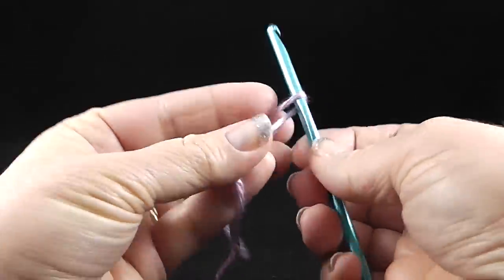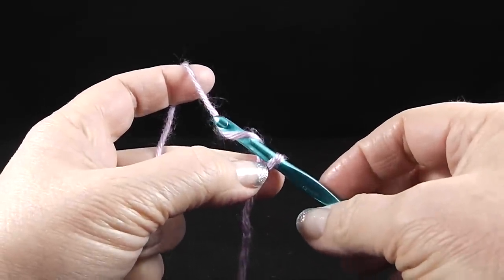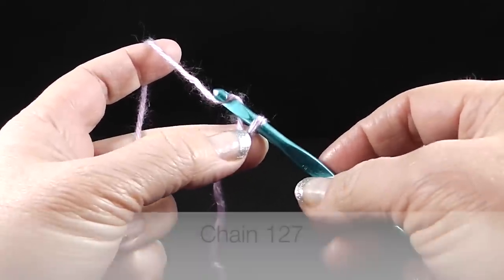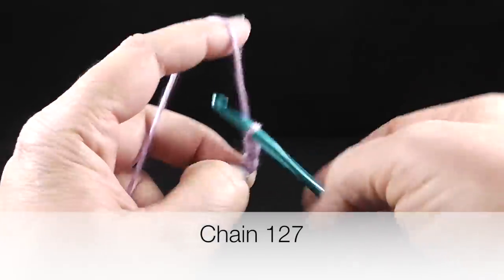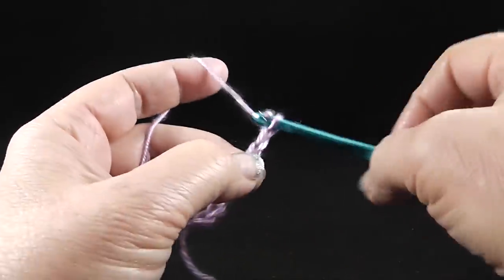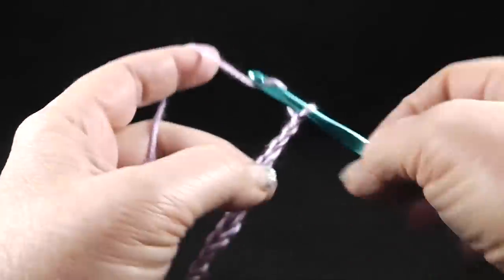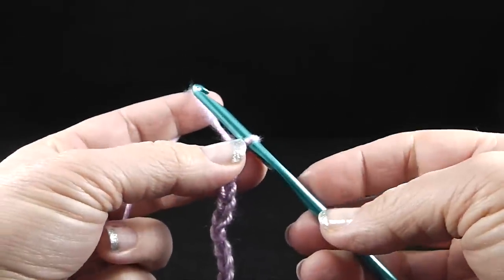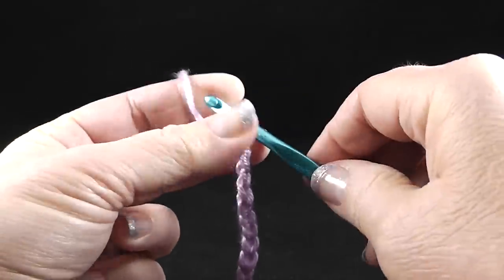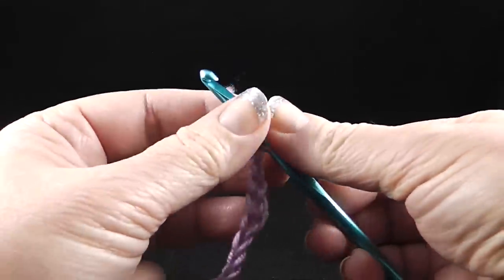Now we're ready to begin. We're going to start with a slip knot. I like to chain in sets of five so that if I get interrupted, I know which number I'm on — especially since we are going to be chaining 127 chains. Try to do this on the loose side so that the chain is not too tight when you work into it. If you tend to crochet too tightly, bump up to a size I hook just for the chain, then go back to the regular size hook after that.